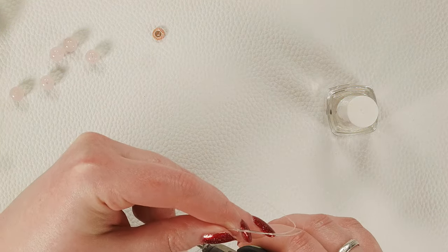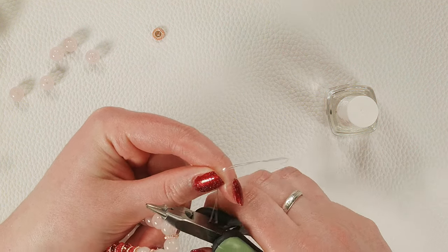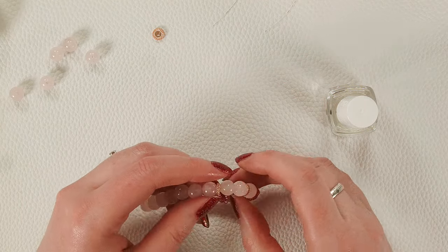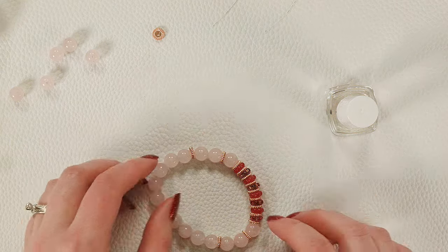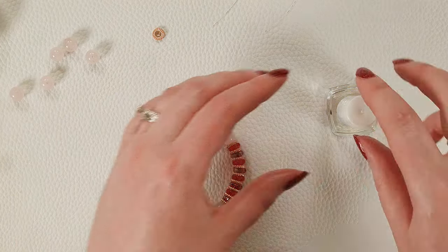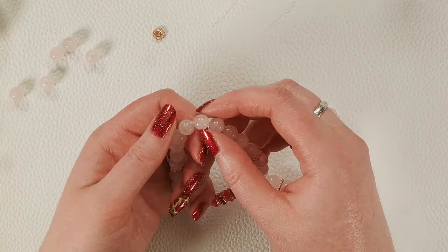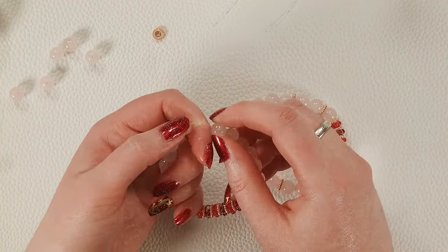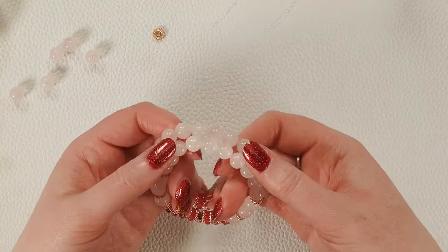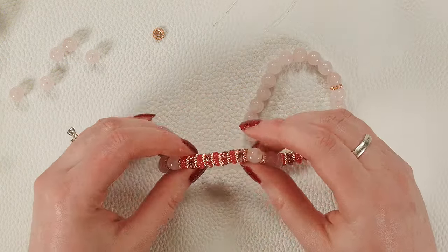I'm going to give it a quick snip up here at the top. With stretch cord I like to leave a tiny little bit of a tail so it doesn't just pull completely out. I do like putting the knot right here by the spacer bead — it helps hide it and sits nicely in there. My prototype has the knot right in the middle, which is not very noticeable either, but the back beads will sit a little straighter with the knot over here by the spacer.